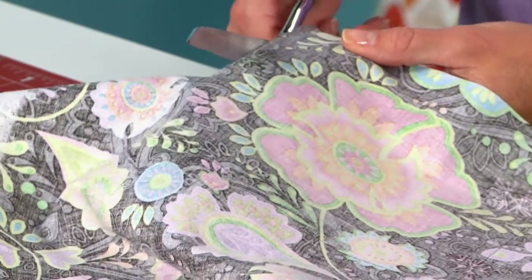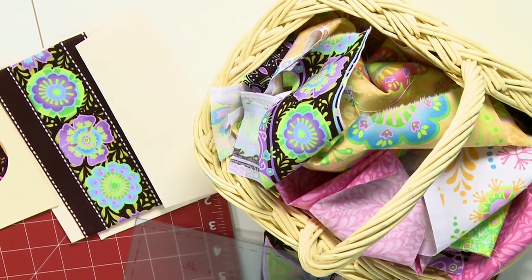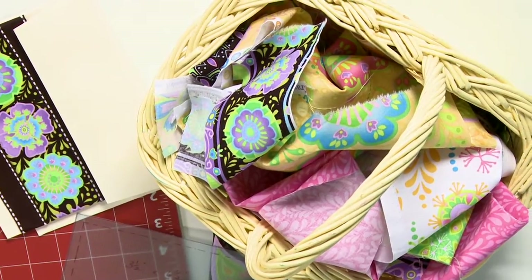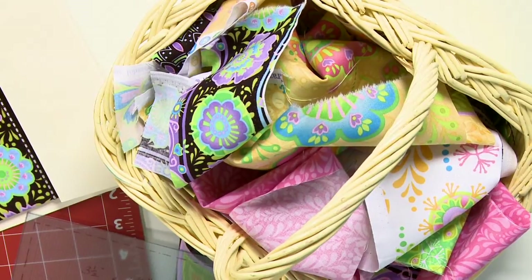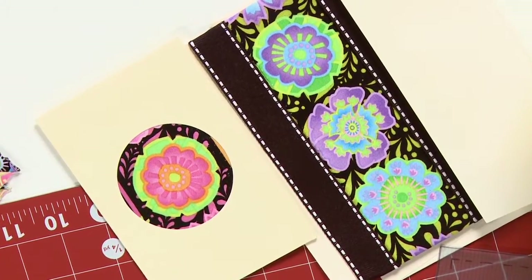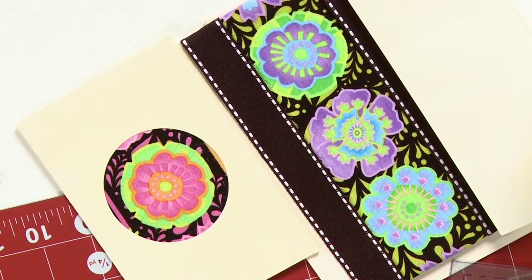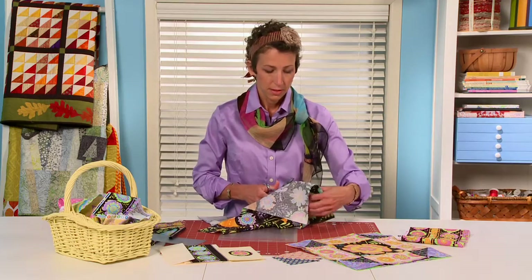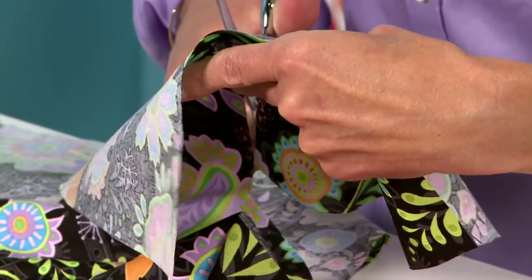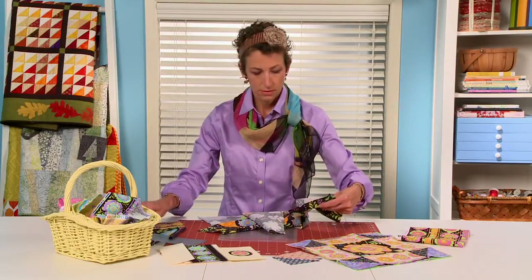So I keep a little basket here to the side of my cutting surface, and I throw all my scraps in there, no matter how big or small, and find all kinds of uses for them. I've got a couple of cards here that I've made — just some little crafty cards — and I was able to fussy cut some smaller motifs from the same fabric to do that. You could make a little pin cushion, definitely save your scraps for your scrap quilts — all kinds of things. So don't throw those away.